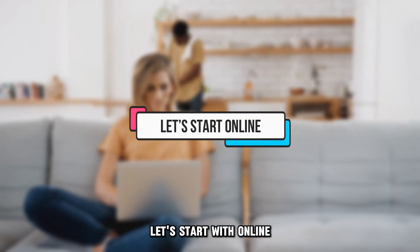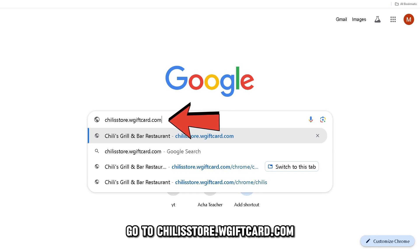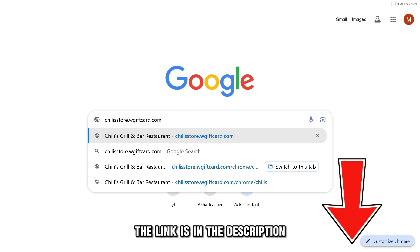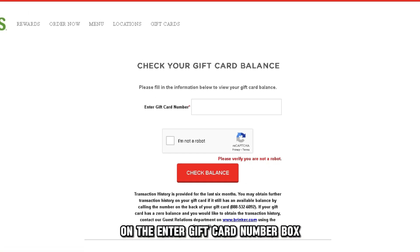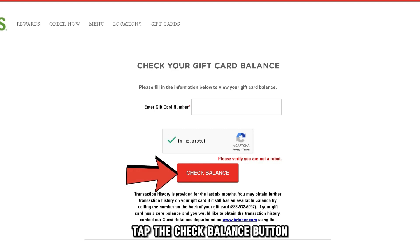Let's start with online. On your browser, go to chilistore.wgiftcard.com. The link is in the description. Fill in your gift card digits on the Enter Gift Card Number box. Check the Google ReCAPTCHA box to verify you're human.